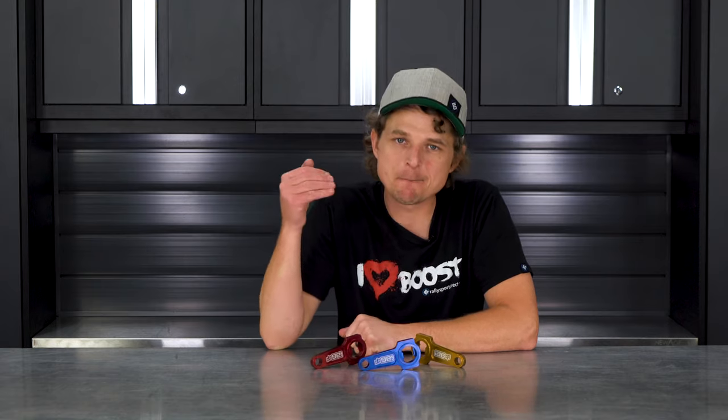Hey guys, Rick of the Raleigh Sport Direct here, and this is another episode of What's in the Box. Today we've got the IAG bottle openers.